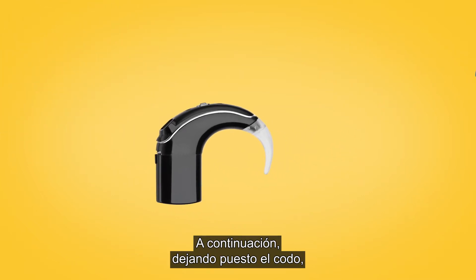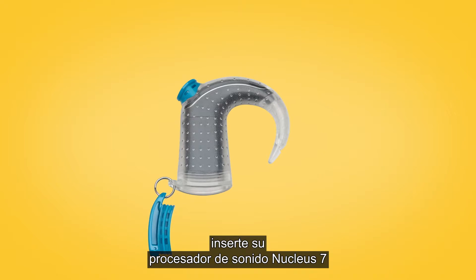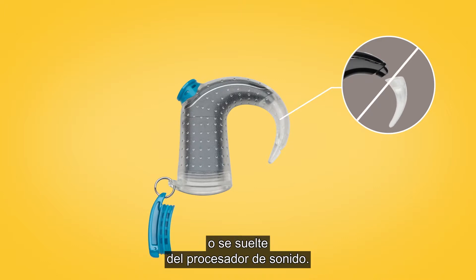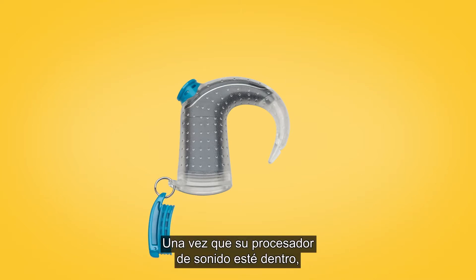Next, leaving your ear hook on, insert your Nucleus 7 sound processor into Aqua Plus. Be careful to avoid bending the ear hook or detaching it from the sound processor.